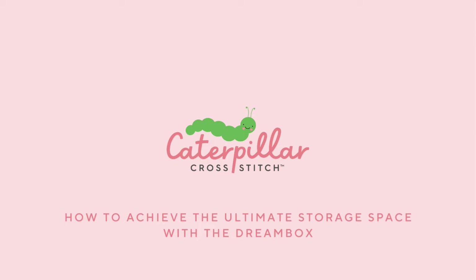Hey everyone, welcome back to the Caterpillar Cross Tips YouTube channel. My name is Olivia and I'm here today to talk to you all about our fantastic Dreambox. I've given you a tour all about the Dreambox by Create Room, giving you the top tips, tricks and hacks on how to invest in your crafting journey.